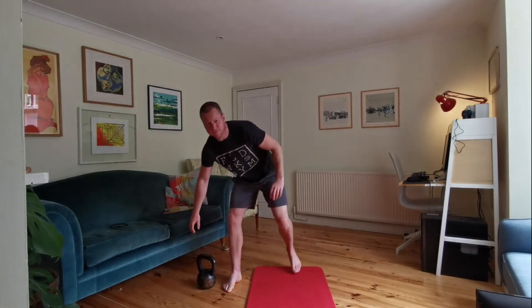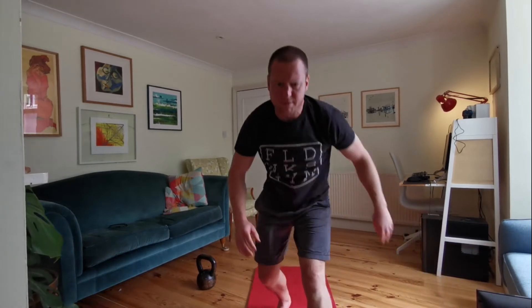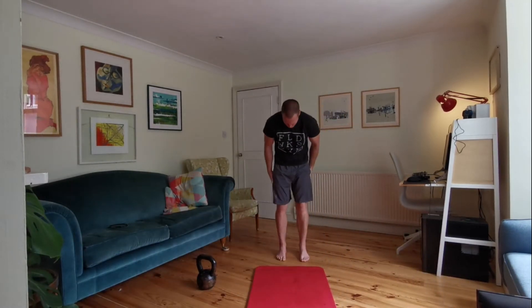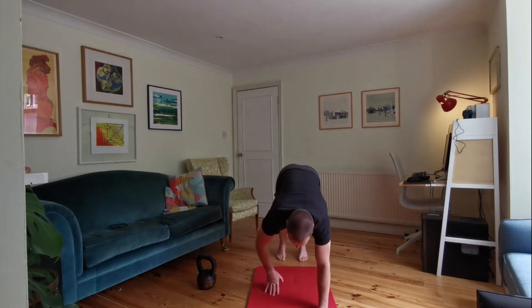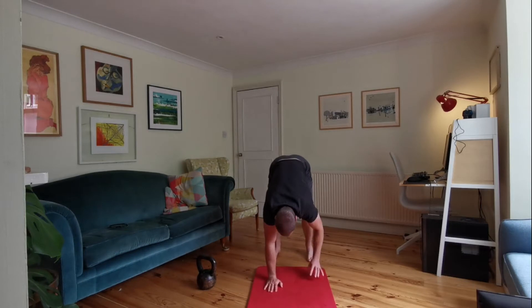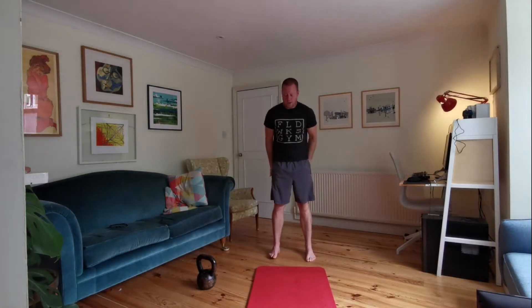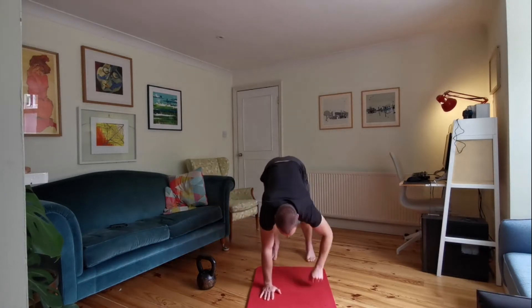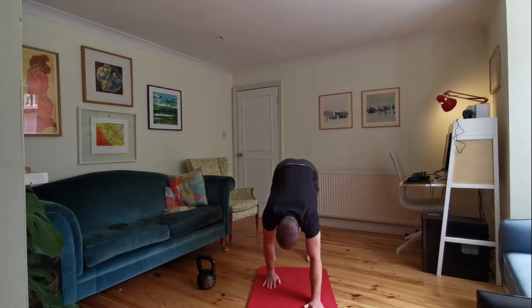We're going to start with a few walkouts — five walkouts just to start, just to get everything moving. So roll hands down onto the mat, walk out into that plank position and back up to standing. Four more of those, just nice and slow, just to get some movement going through your back.